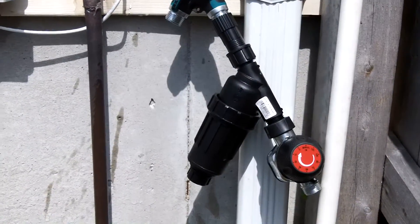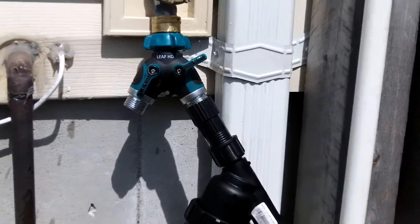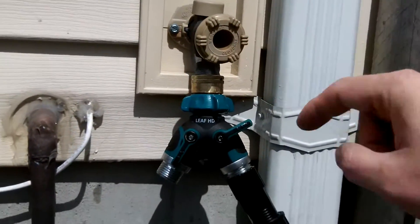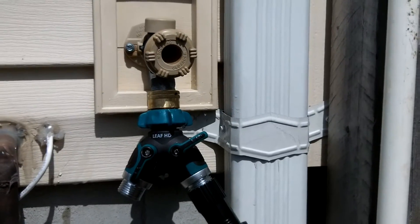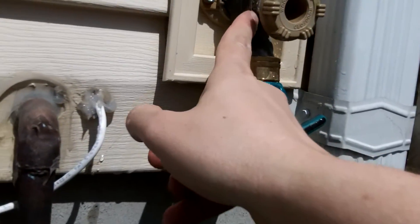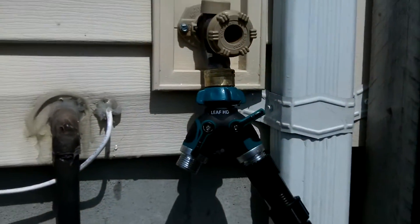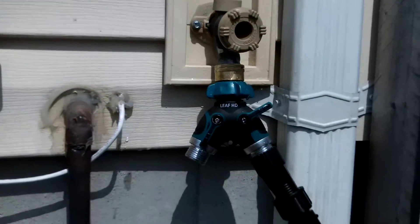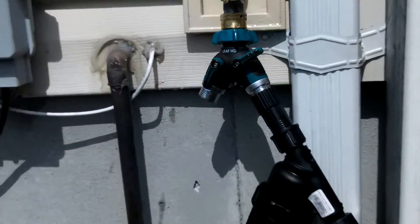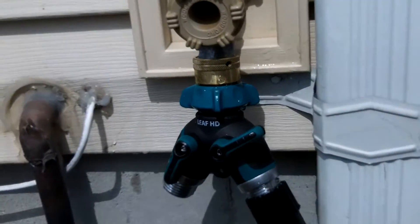Okay, you can see I have all my components attached to my hose bib. Real quick, let's talk about hose bibs. You need to make sure that when you turn your water on, your hose bib doesn't leak. Mine was leaking back here by the packing nut and I had to fix that. It's important because if you're going to leave this line on, you want to make sure that you're not dripping water everywhere. So let's talk about all the gadgets that I got on here.